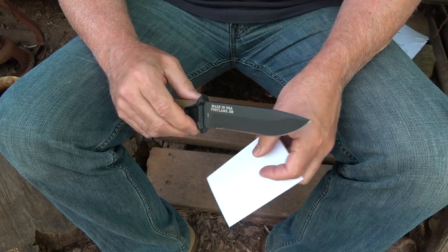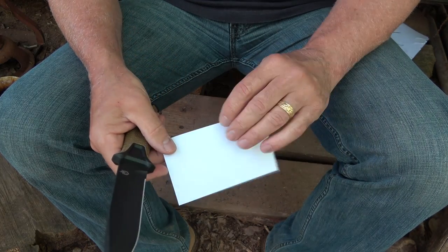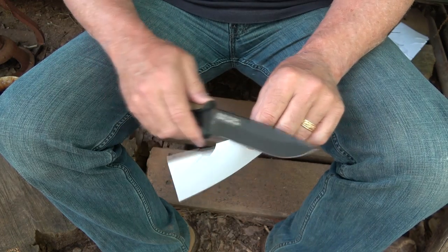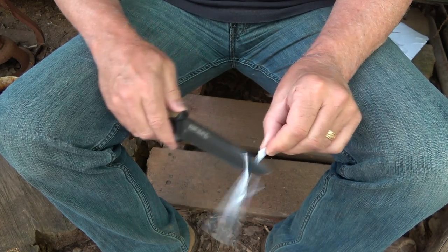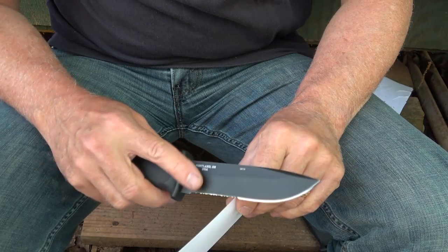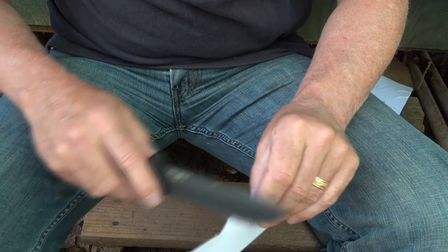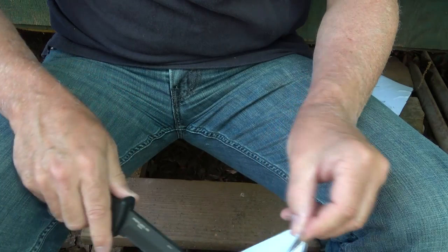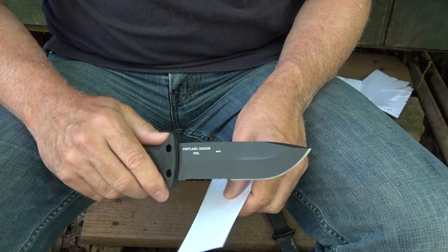These have not been sharpened — this is as they come from the factory. Testing with some cardstock: the Strong Arm cuts well. The Prodigy — with the serrations the blade itself has the same cutting ability on the straight edge. With the LMF, we have the serrations.